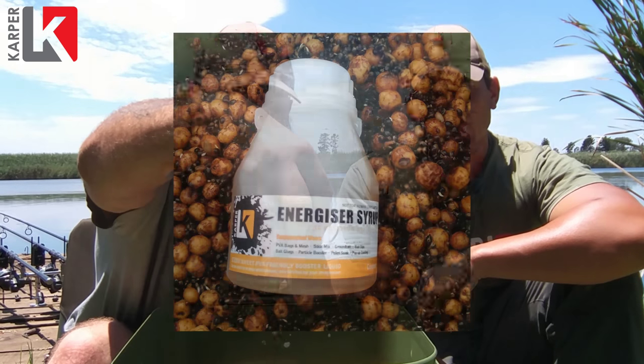This here is a tiger nut and hemp mix. Just add enough until you feel you're happy with it and let it soak in for two to three hours — that should be more than fine. This product is super sweet and it's got a rich amino profile which makes for an awesome texture.